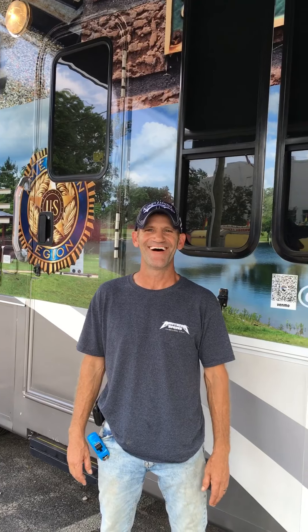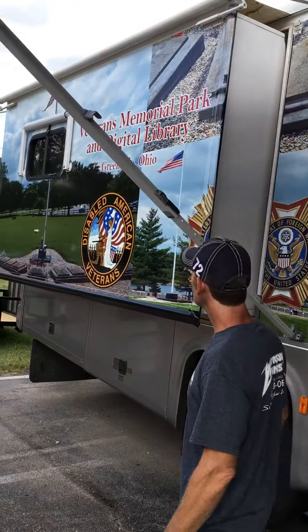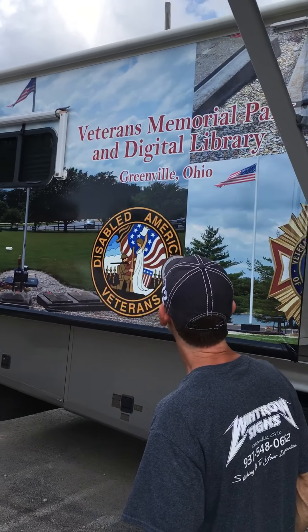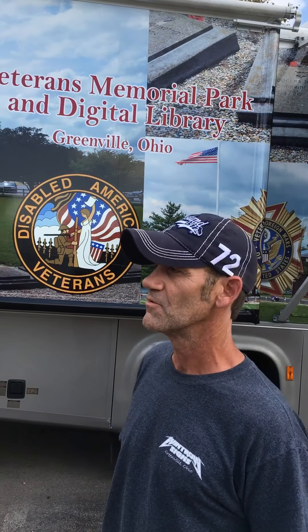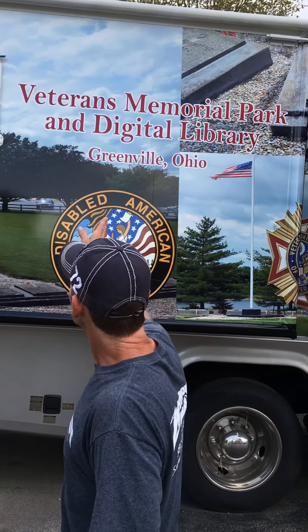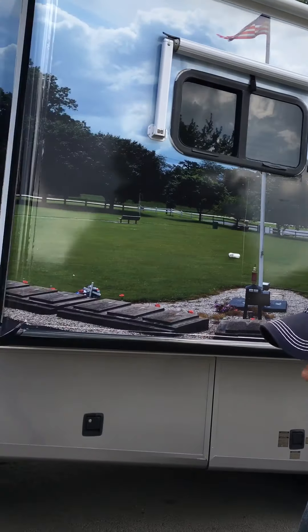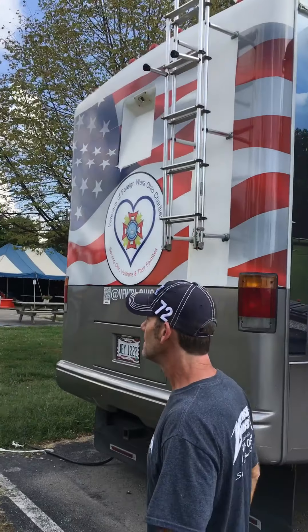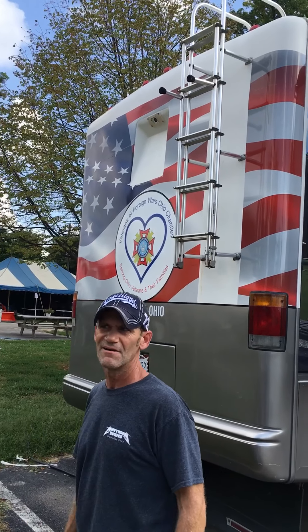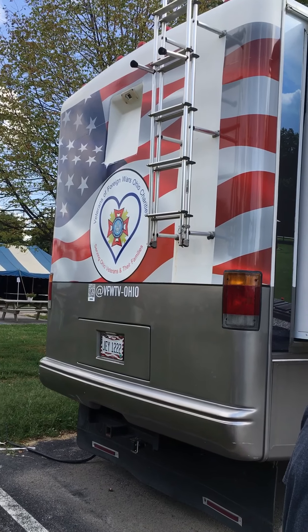All right Joe, let's just walk around — we'll go to your right there. This is all wrapped with 3M product. Not too many people know about it, but this was basically all of Dennis's designs, and then we put some vinyl lettering on it. The back was Dennis's idea, so I kind of flipped the idea and put an American flag back here with the racks.